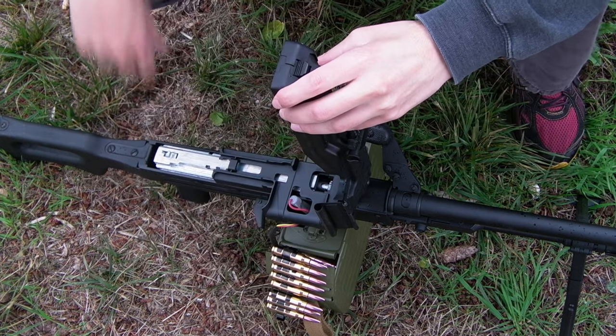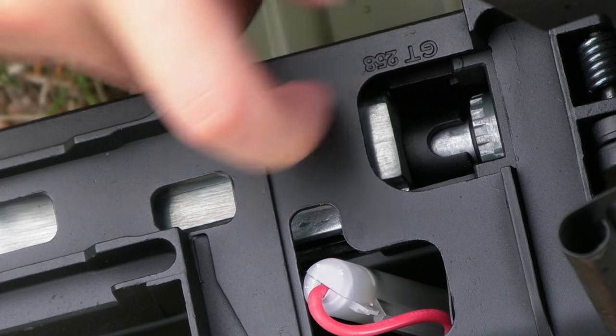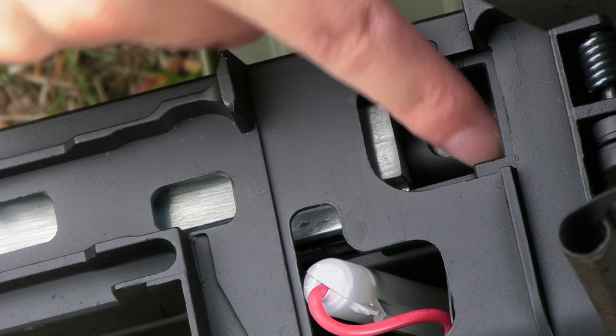The hop-up unit is very easily accessible — it's simply a wheel underneath the top tray. You can adjust it as you're firing whenever you please. I found the hop-up unit to be actually pretty effective.